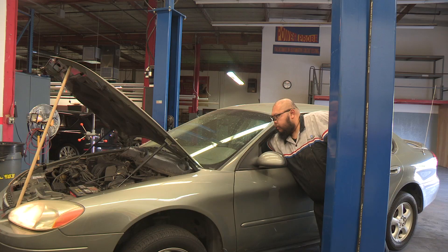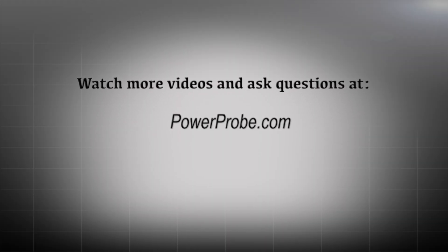For more information and videos, visit PowerProbe.com.